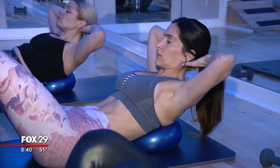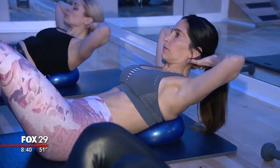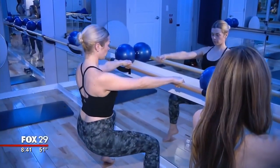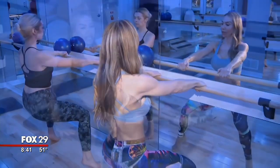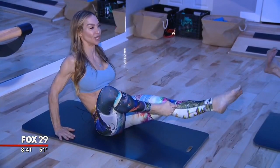Barre is my thing, and I promise if anybody commits to this workout, you will see body-changing results. It's lean and muscular without being big and bulky or super skinny. You're building up muscle. What Susan at Core Power Bar Fitness does — she sculpts your muscles. That is the difference between her class and a regular barre class.